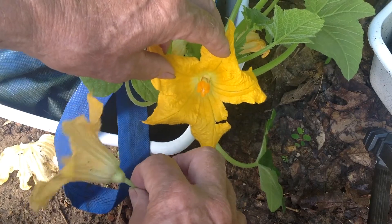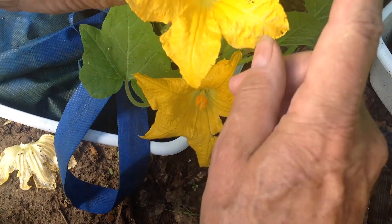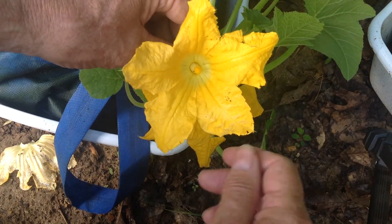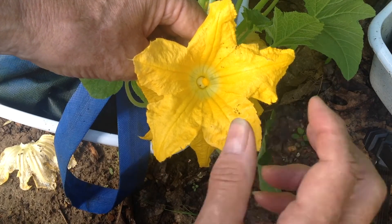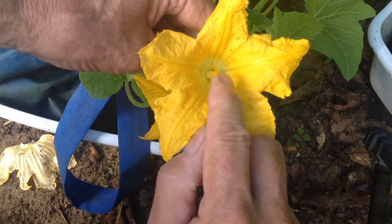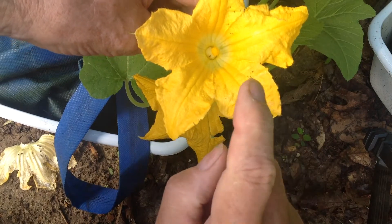Now here we have — and I've already picked it off of a vine — a male bloom. You'll notice that it doesn't have but one single thing coming out of it.